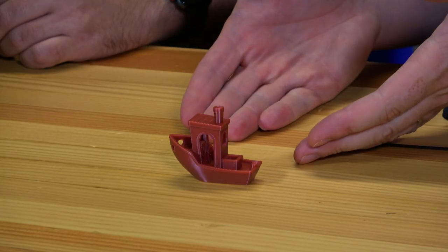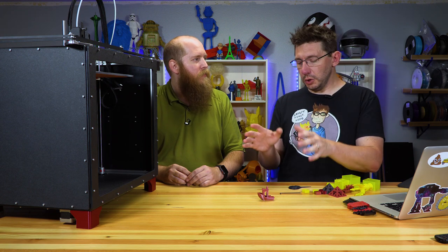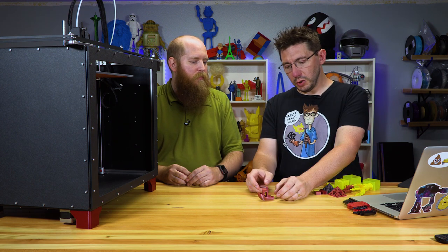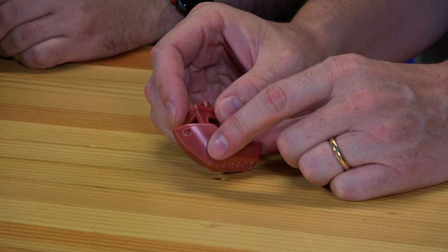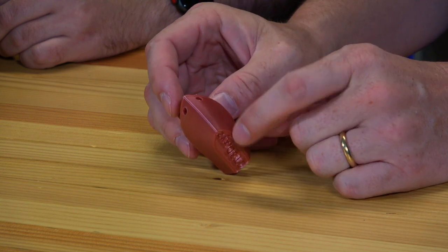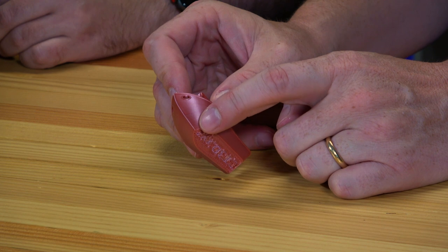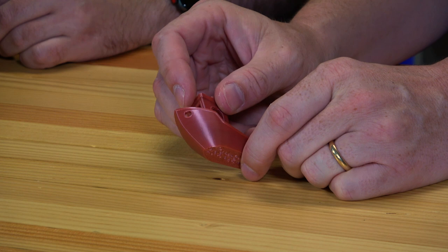Take a look at this Benchy — printed at 75 millimeters per second. This is legit 75mm/s at 0.2mm layer height. Most benchies at 0.2 are not printed at 75mm/s; if you are, you have a highly customized or well-built machine. Look at the bow of this boat — that is seven shades of amazing. Usually the bow is where cooling doesn't happen correctly and it folds up and looks icky. But this doesn't look icky at all.